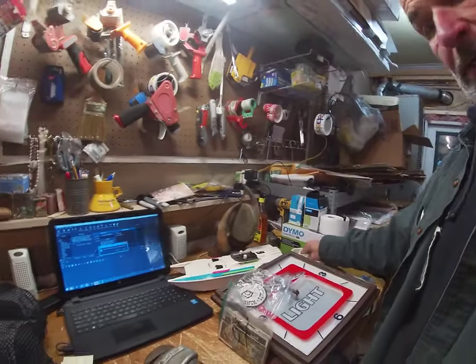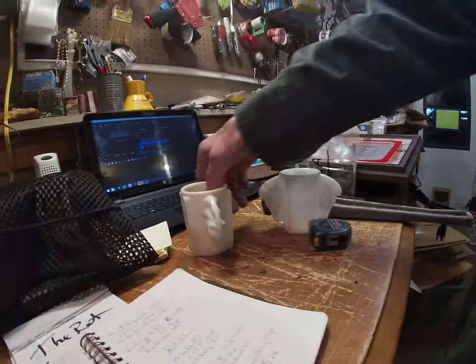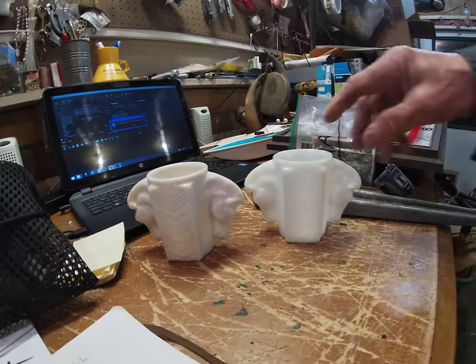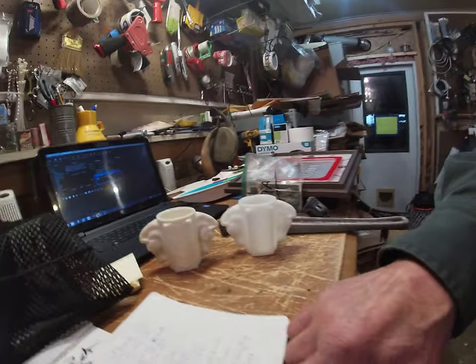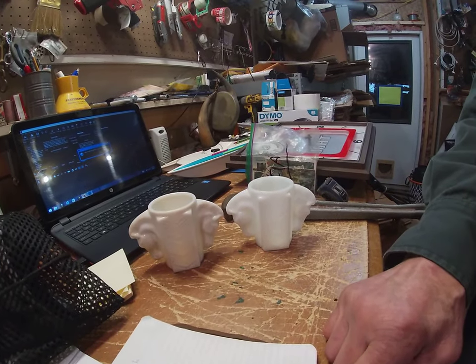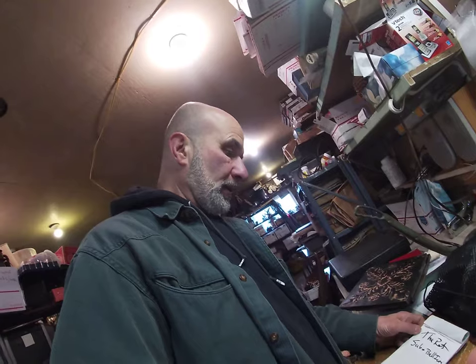And last but not least, some milk glass horsehead shaving mugs. They're not exactly the same — one's a little more see-through than the other. They went for $30 bucks for the pair, $9.70 shipping, going to North Cumberland, PA. And that's about it. I'm gonna box these up and get it done. I'll talk to you later. See ya.